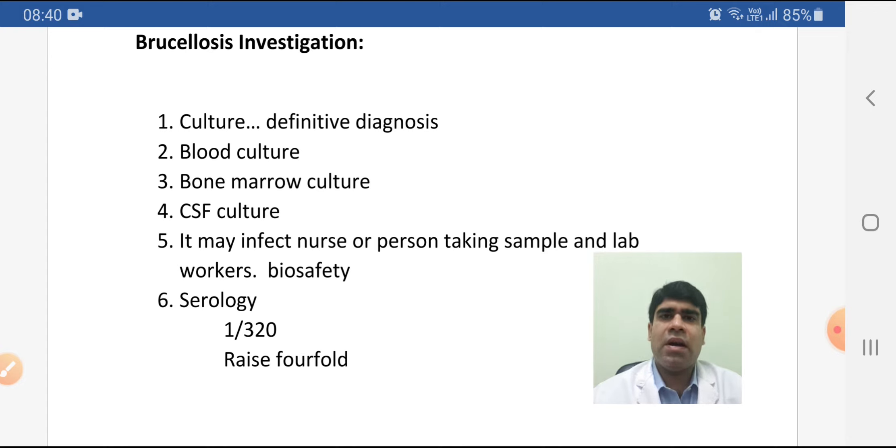When the CSF culture is positive, our treatment will be based on this and we have to wait until the culture is negative. The persons taking samples — whether nurse or another helper — are prone to be infected by brucellosis. The lab should be alerted and the test should be done with specific biosafety measures.